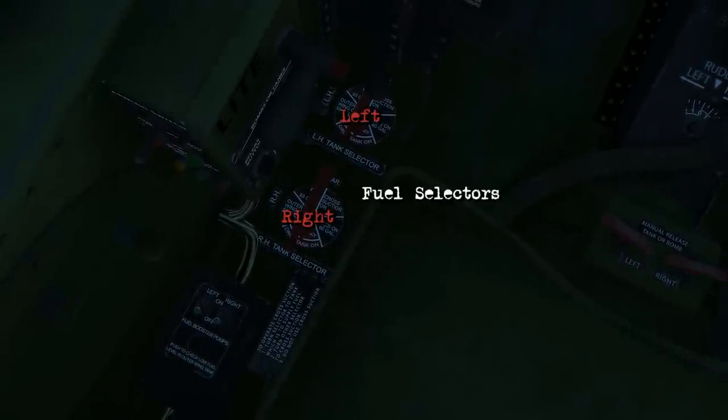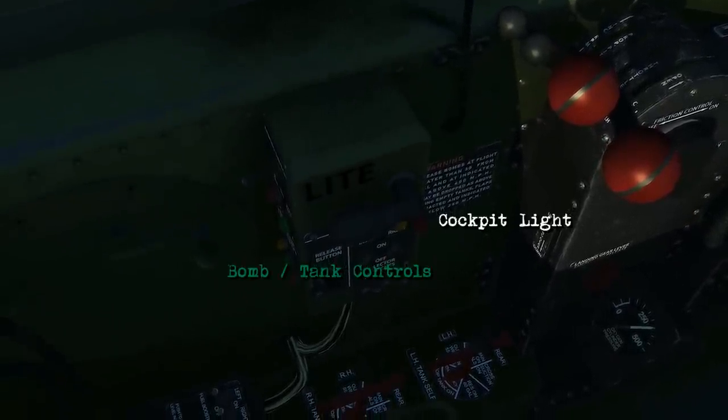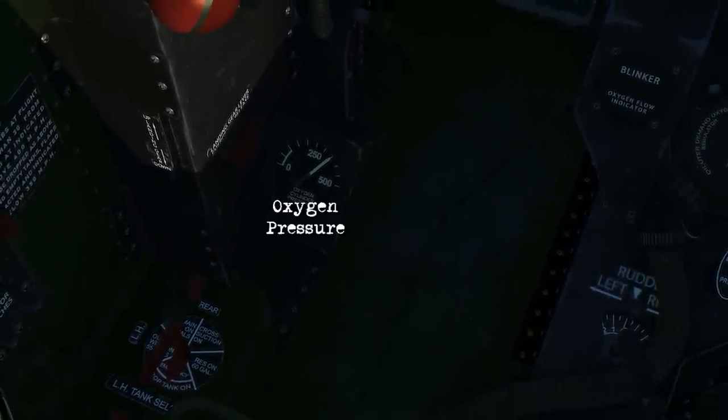There's the electric fuel pumps, and these are your fuel selectors for the left and right tanks. This green box controls your bomb and fuel tank controls along with the cockpit light on it. There's a landing gear handle with oxygen pressure.